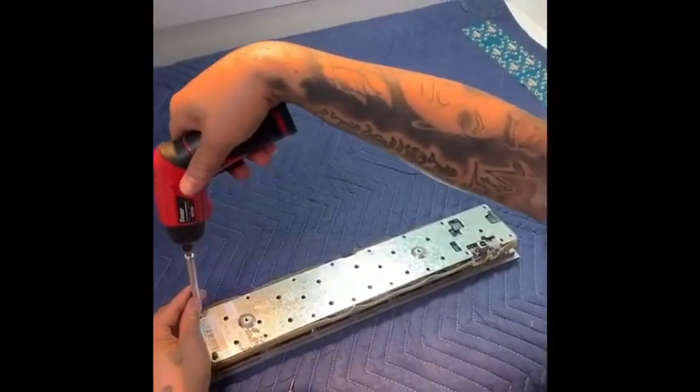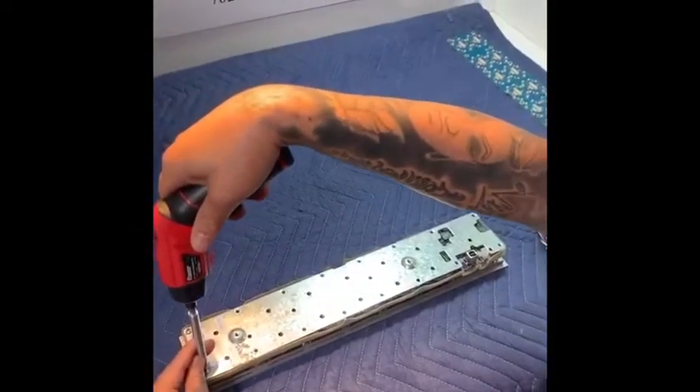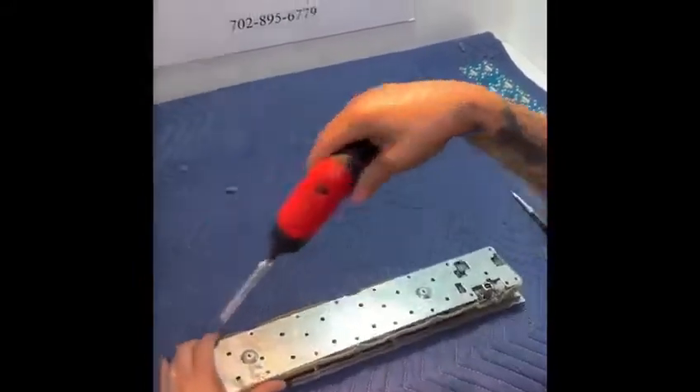How to change the OLED screen for a WMS button panel.